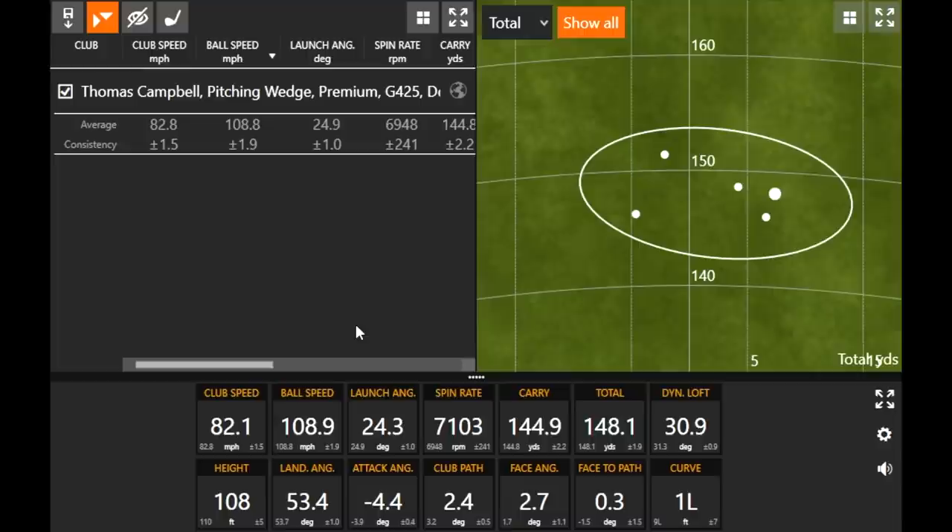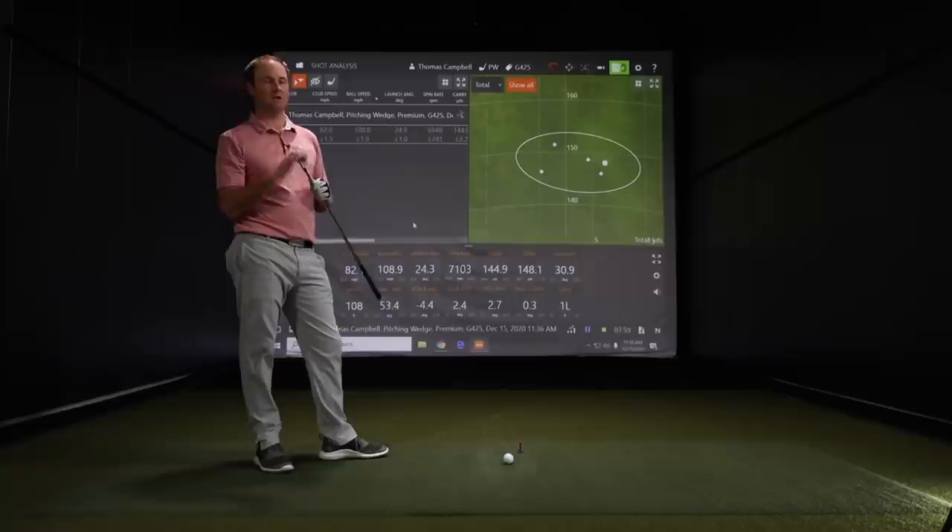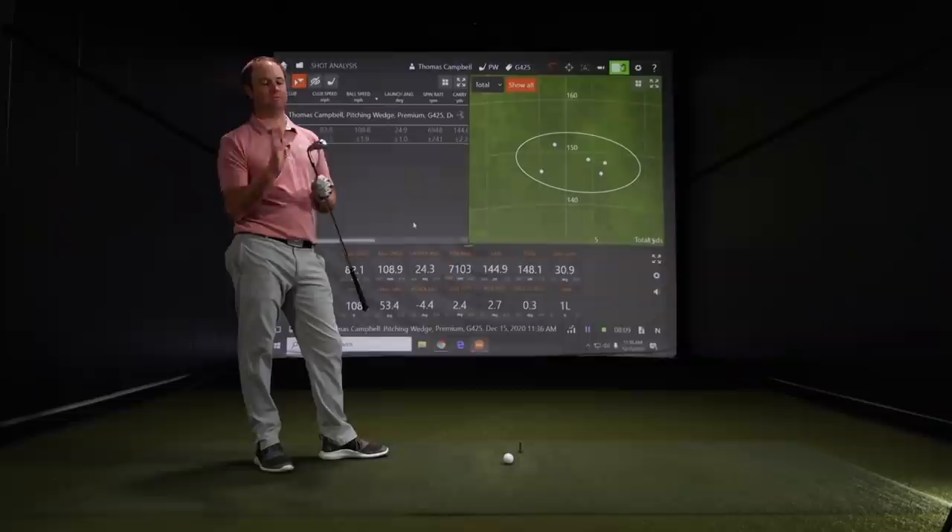It's important to note that Ping offers two other different loft options. You've got the power spec — about one to two degrees stronger — or you've got the retro spec with more traditional lofts. So if you wanted more traditional lofts, you could still do that and get the forgiveness out of the club, which is a unique thing that Ping offers.